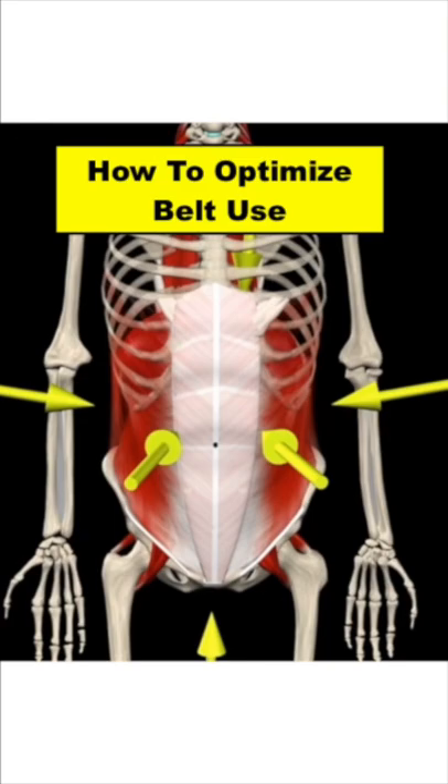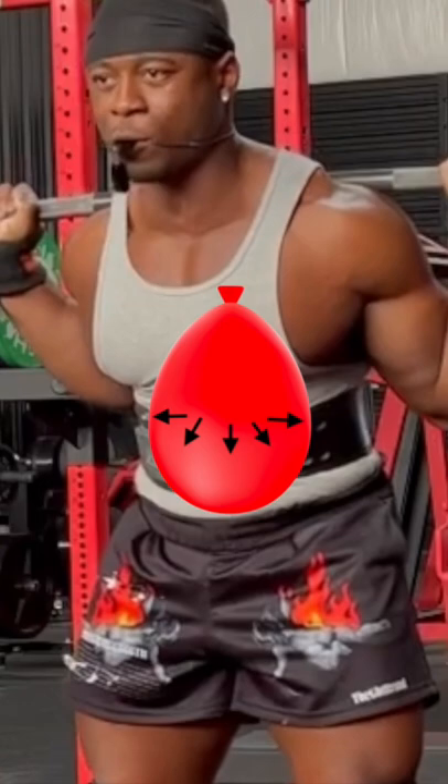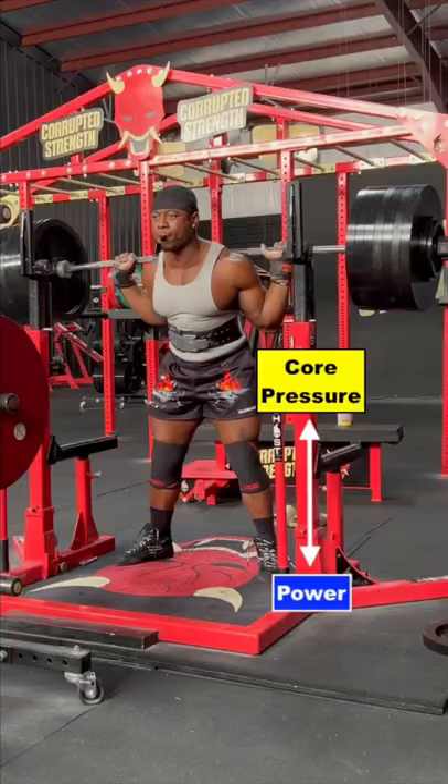Here's how you optimize the use of your belt — it starts with a good breath. Russell likes to think about his torso like a balloon. The idea is to fully expand and tighten into the belt. Doing so creates a ton of intra-abdominal cavity pressure, optimizing power production for the lift.